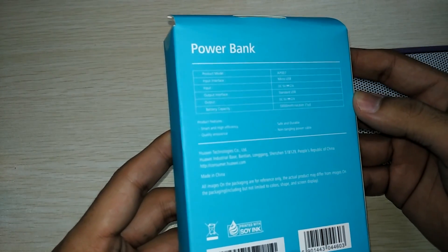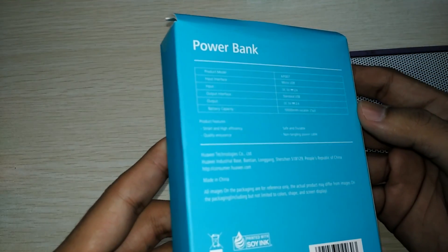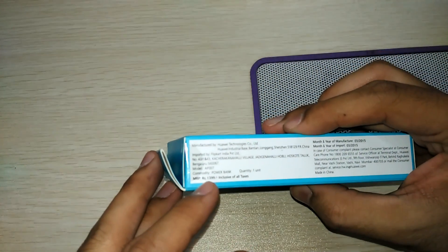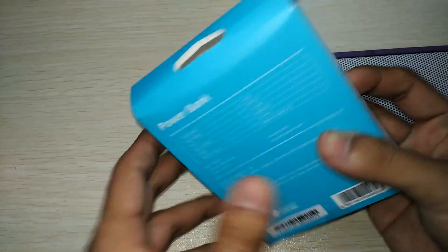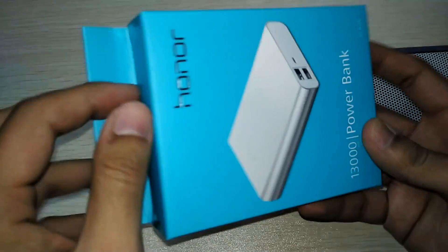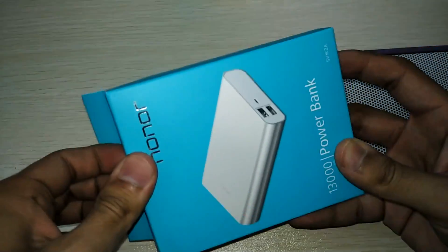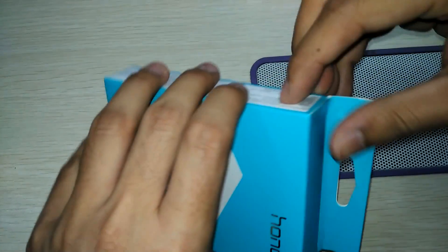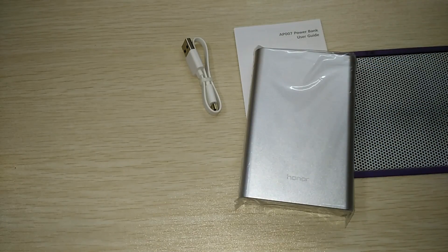It's made in China and will be charged by a standard USB cable. Here is the price — the device costs only 1,400 rupees, which amounts to around $20, not more than that. That's a great price for such a device. I'll just remove this side seal.